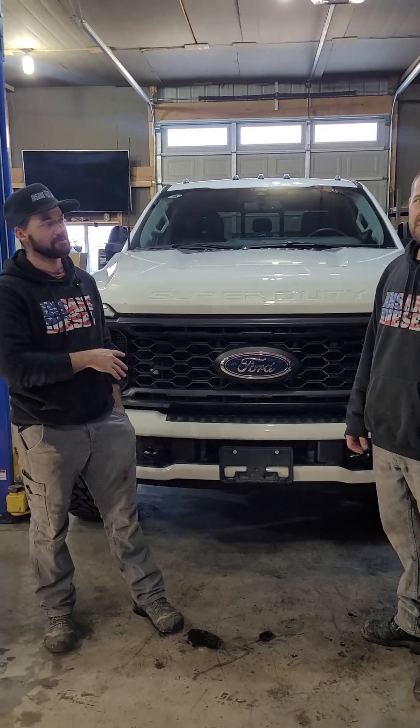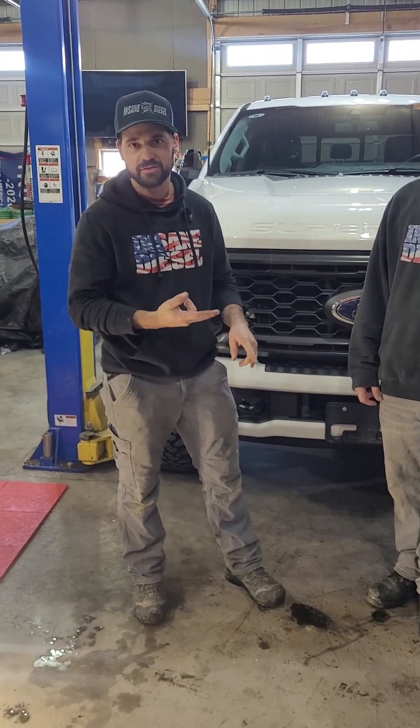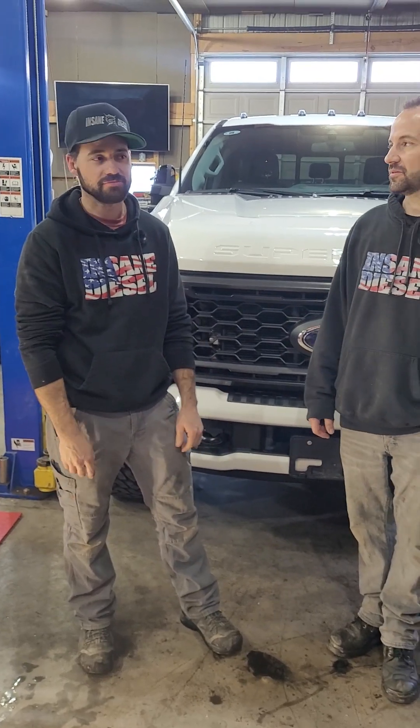We're doing a filter install today on a 2024 Ford F350 6.7 Powerstroke. This is a late model 2024 with only 1500 miles on it. We have the oil bypass filter, the Lorenzo 540, and the fuel additive to go along with it.